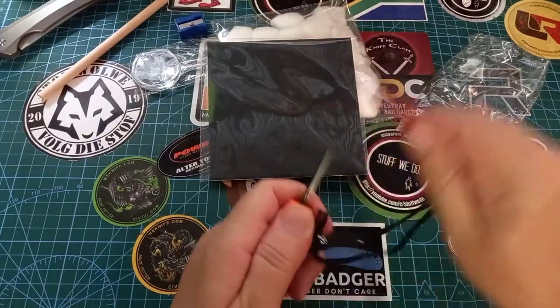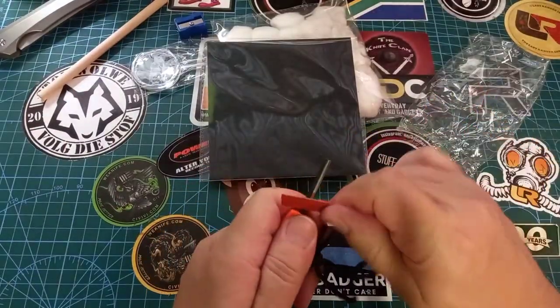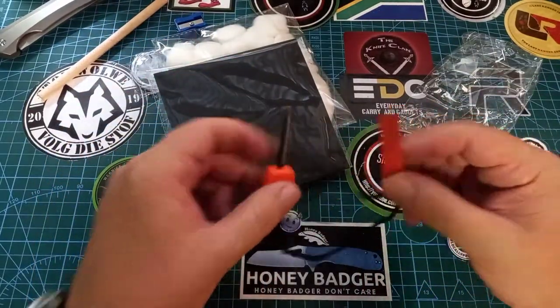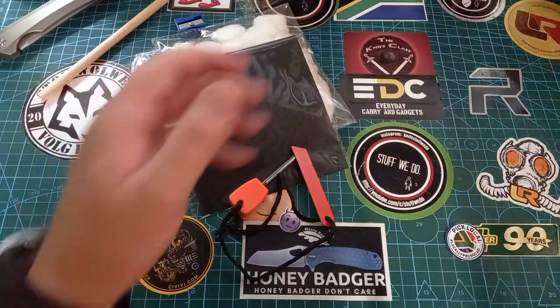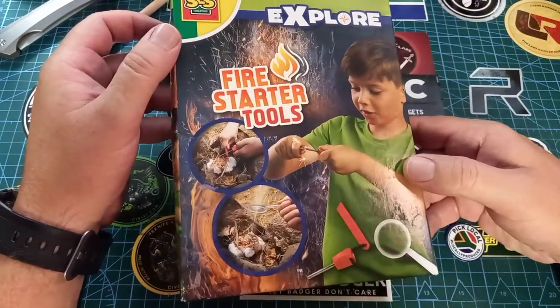The sides are flat but they work quite nicely. You also get a little scraper. So if you do not have a fire starting kit, pop into your nearest children's store and get yourself an Explore Fire Starter Tool.